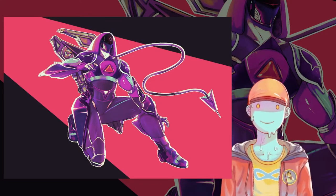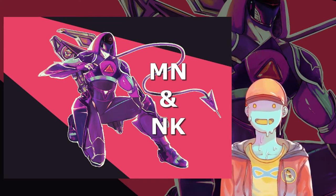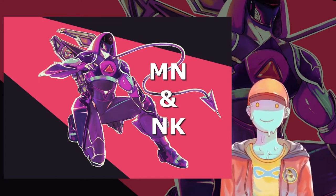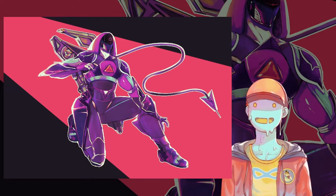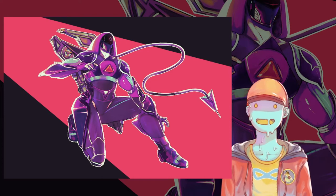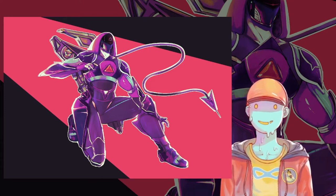Let's do another time lapse. This was a commission for MN and NK, it was mostly coordinated via emails. It's of the character Apastron, an original character belonging to them, and it was a gift from one to the other.